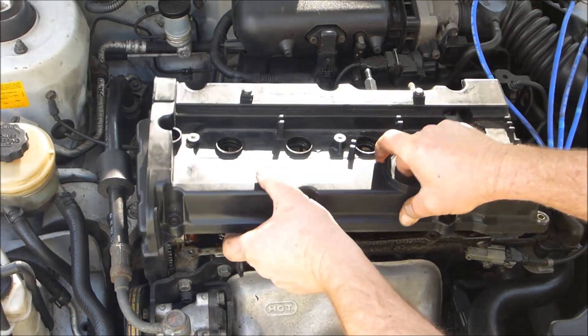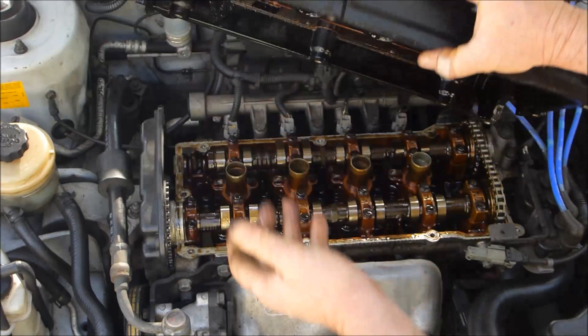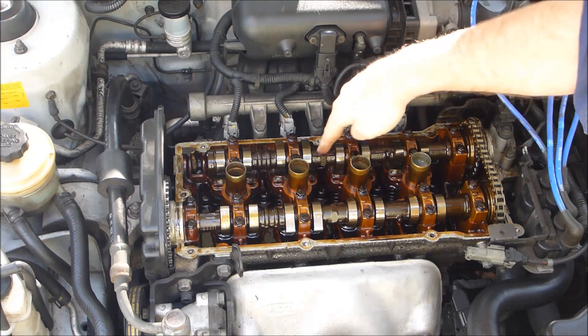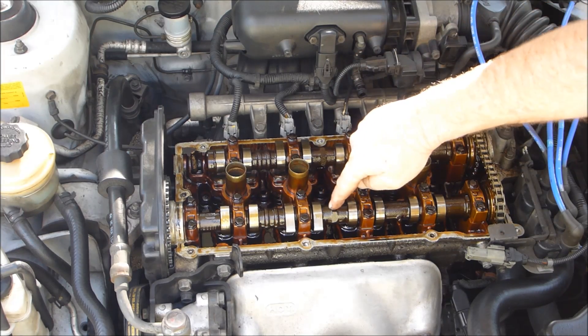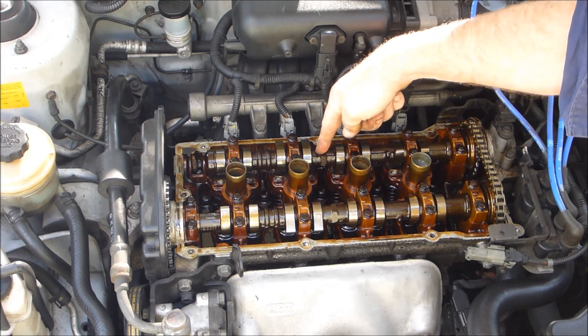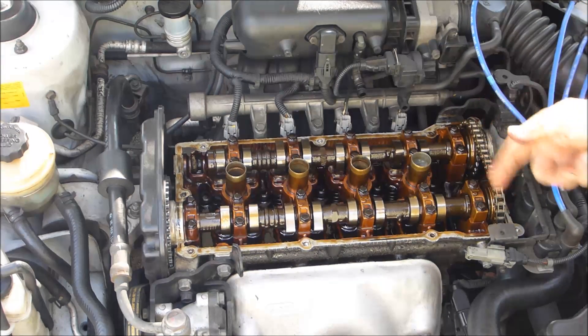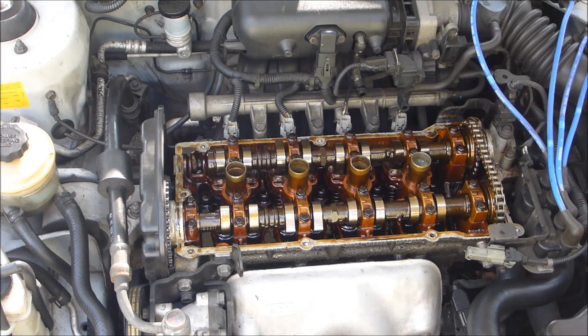The cover is up and back and it just slips out — there's not much room there. Here you've got your exhaust camshaft, that one's your intake camshaft, and there's your timing belt. That back chain links both camshafts together — they're obviously timed together.